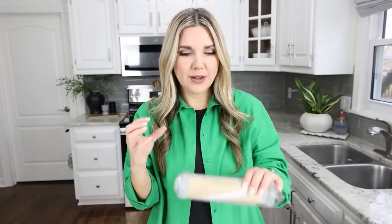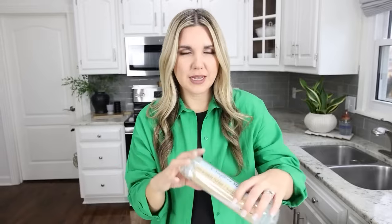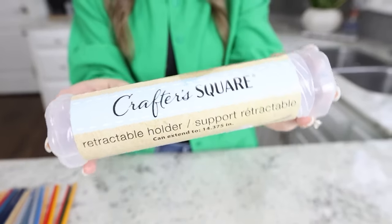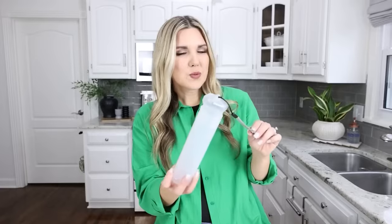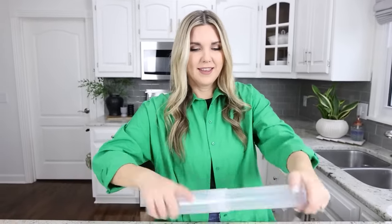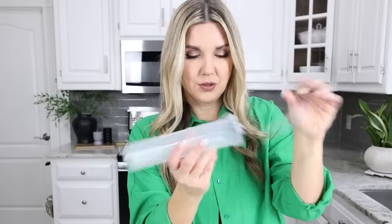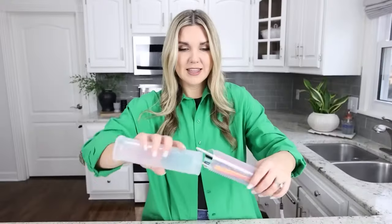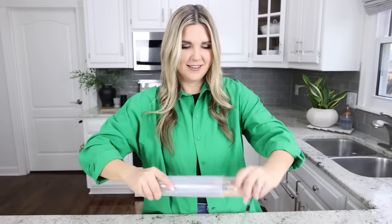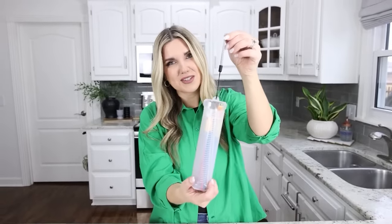I have two ideas for you on how you can store craft supplies. When I was in the Crafter Square, I found this retractable holder and I thought it would be perfect for paintbrushes. This is what it looks like out of the packaging — you're just going to unscrew it. Then the side that has the little handle on it, you're going to take your paintbrushes and put them in. This would be great if you had to transport your brushes or if you didn't have a designated craft space. Then you're going to take this and just slide it back on and it easily stores all your paintbrushes.